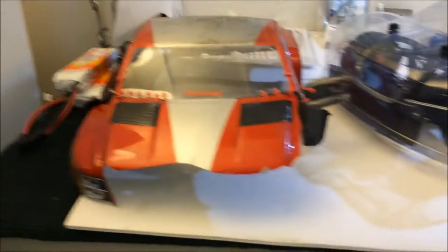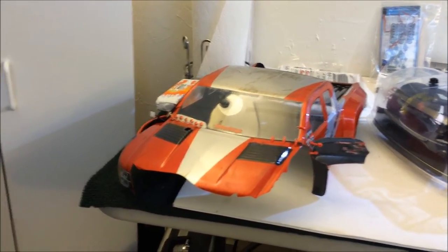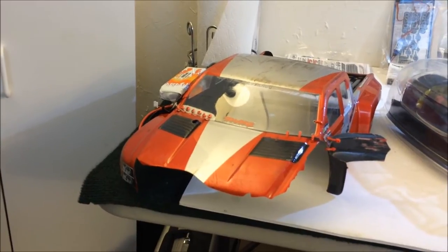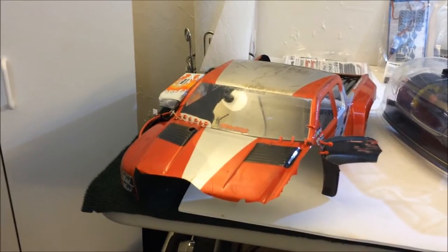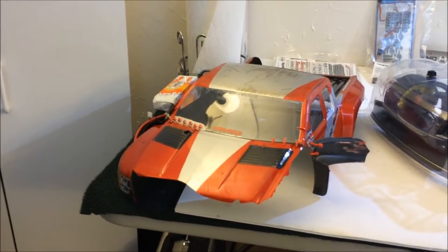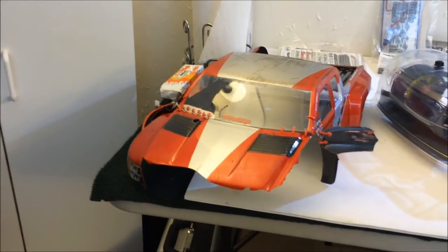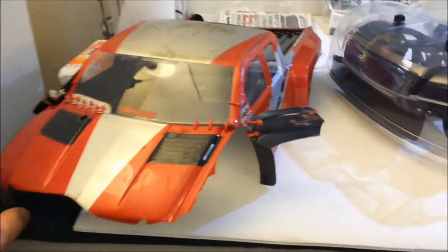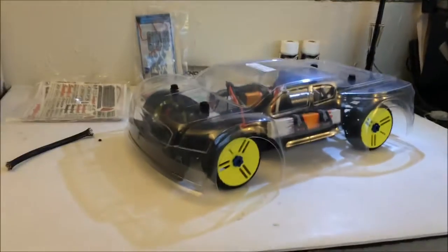The last time you saw it, it had this body — this is an absolute joke. I figured I would just take it out and destroy it the rest of the way, so I did run it with the Mamba Monster system in there, and this is what's left of it. This is the so-called HD Chevy Silverado Pro-Line body. HD Pro-Line? This is a joke. It has four runs on it and this is what's left of it — absolute joke.